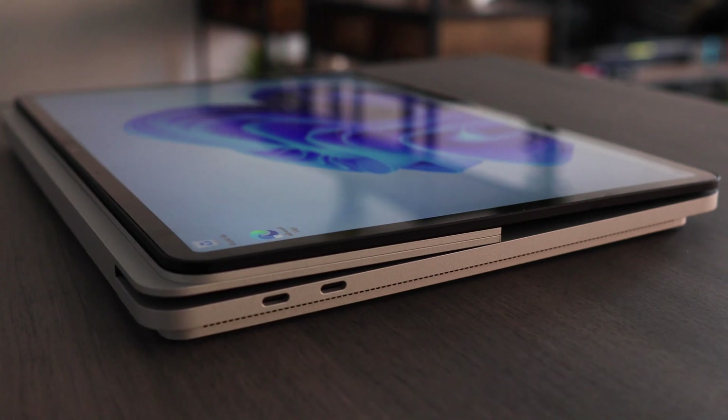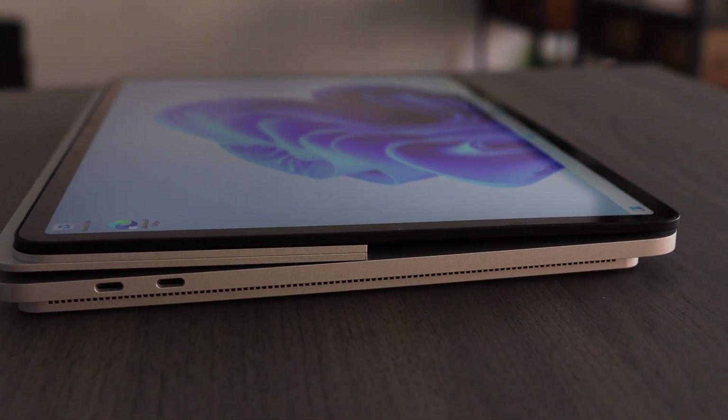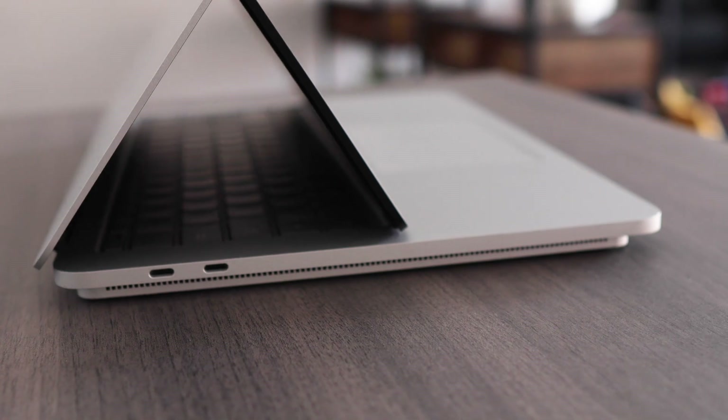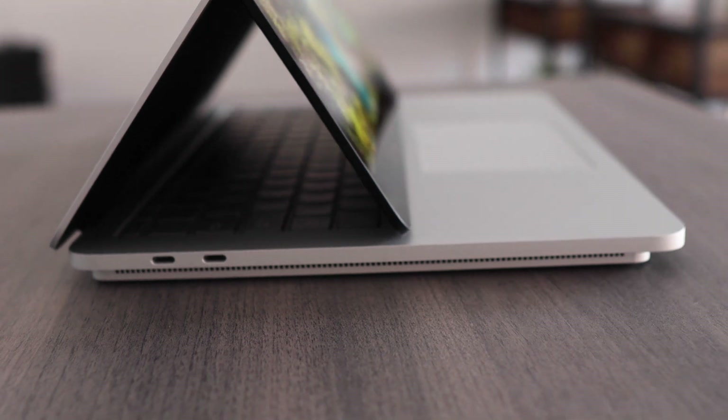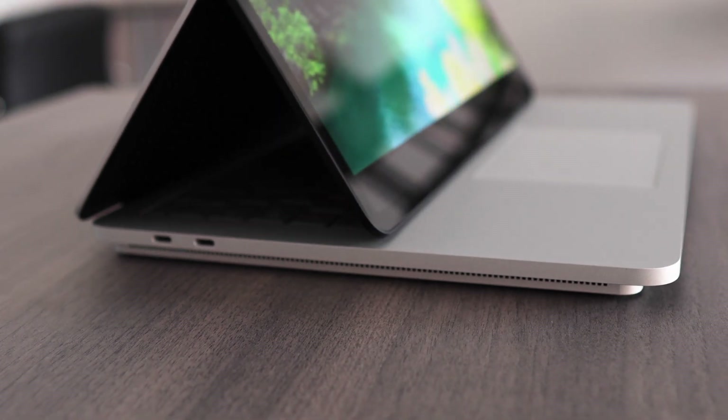Let's talk about weight — it's a beast. This thing weighs four pounds, that's just around two kilos, which makes it twice as heavy as the Surface Pro 8 and 25% heavier than the latest Surface Laptop. And it's not something that you don't notice. This will definitely be uncomfortably heavy for some people.